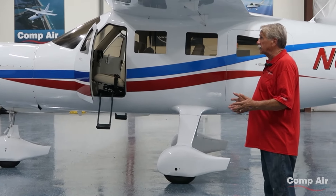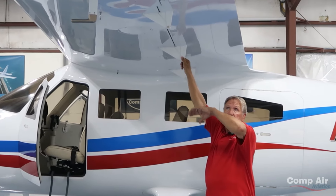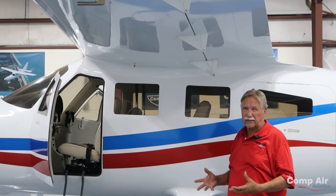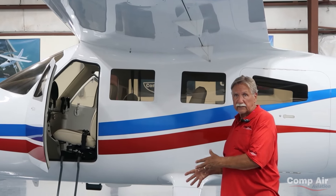You'll notice the flaps are hinged on the outside. These are slotted flaps that wind up to 40 degrees. Our philosophy is to keep it as simple as we possibly can — if you make it simple, it's easy to build and easy to maintain.